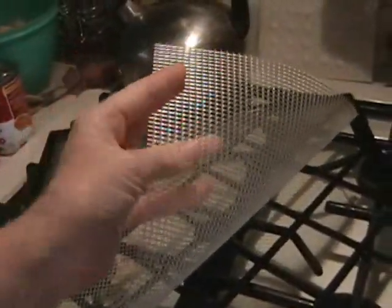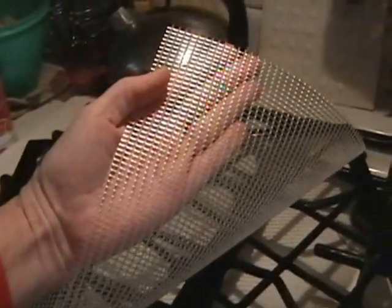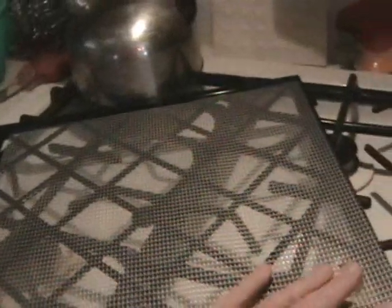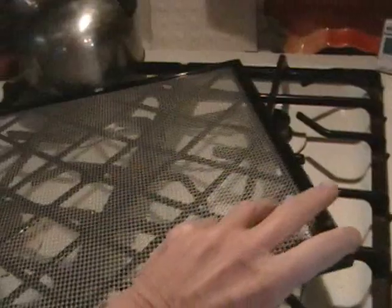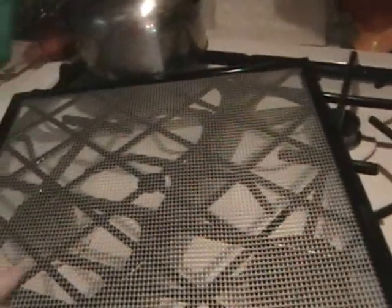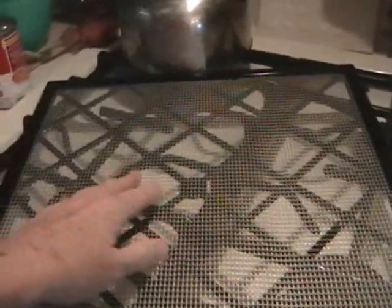I've been running it ever since I got it straight without turning it off. I'm finding so many things to dehydrate. Here are the nice little poly screens that they send to you. You get nine of those, and they are cut exactly to fit. If I need more, it seems to me I could go down to my local fabric shop and find something like this.